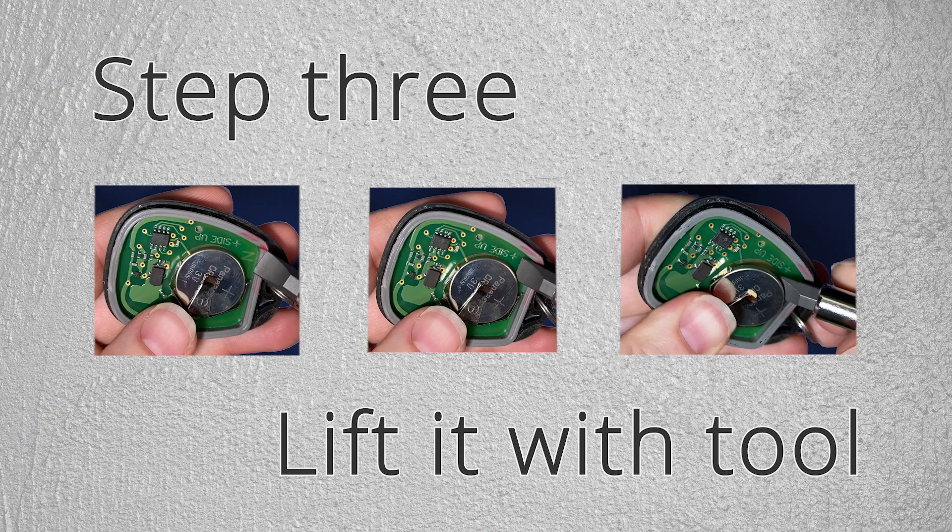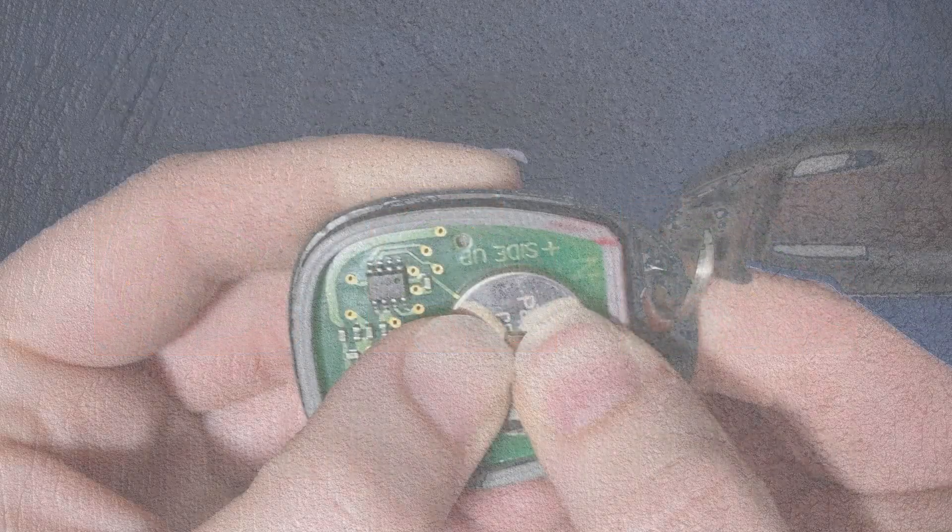Step 3: Lift it with the tool and slide it out.